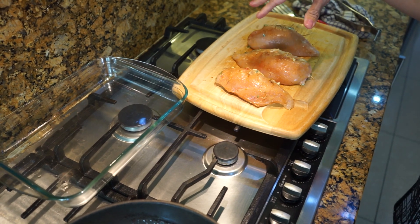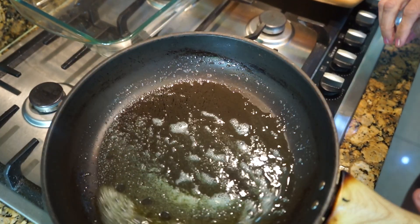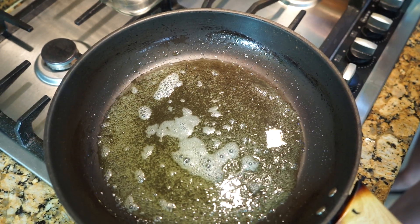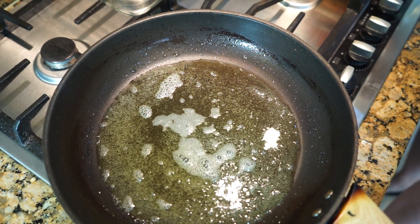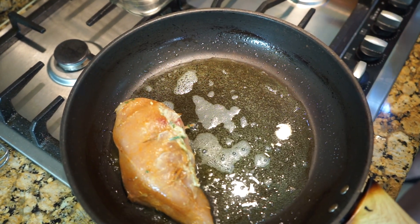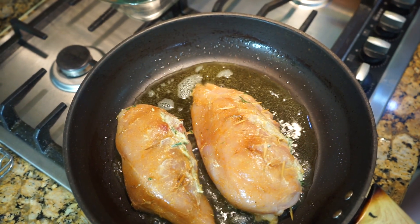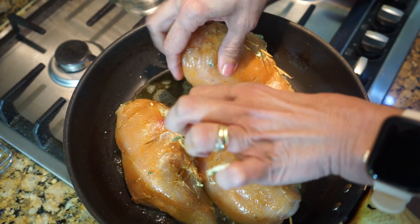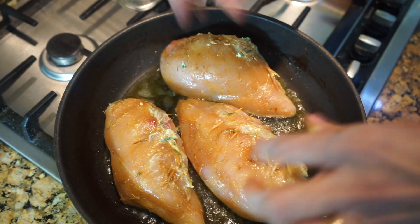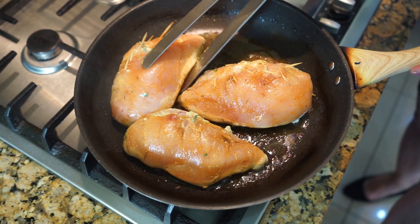Once your chicken has been resting for five minutes, make sure your oil and butter are getting hot. As soon as it's hot, we need to seal the chicken. Make sure the oil is nice and hot and your pan has a good thick base, then put the chicken in. This needs to cook four minutes on each side. It's had four minutes on one side — now we're going to turn it over.